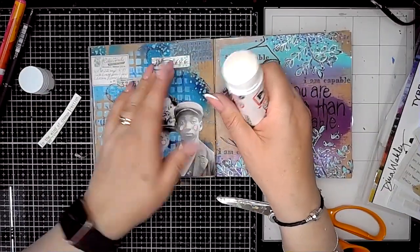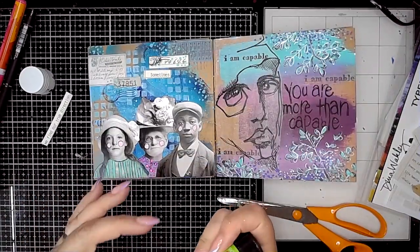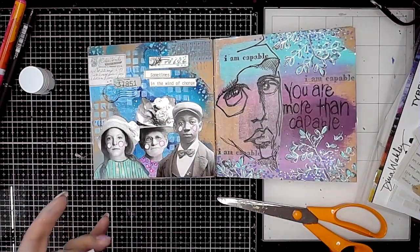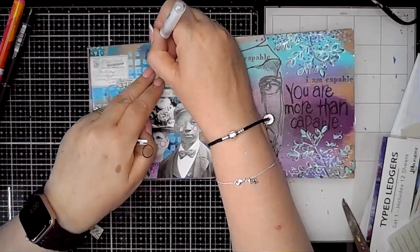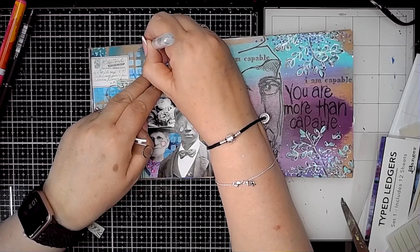I really liked how this page was coming together — it worked really well, which makes me want to play with the Tim Holtz things in my collection a little bit more. I'm quite excited because I've just ordered some new stamps which will hopefully be coming very soon, so you'll be seeing those appearing in some of my journal pages.